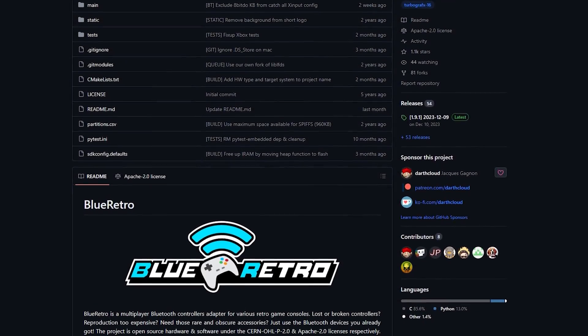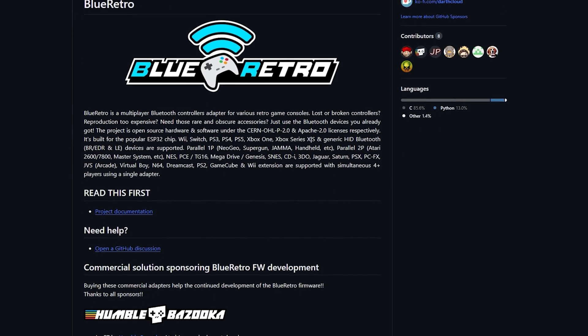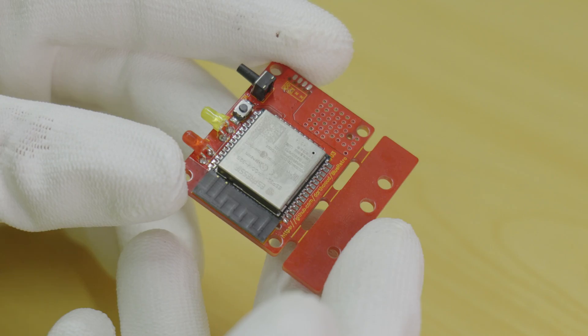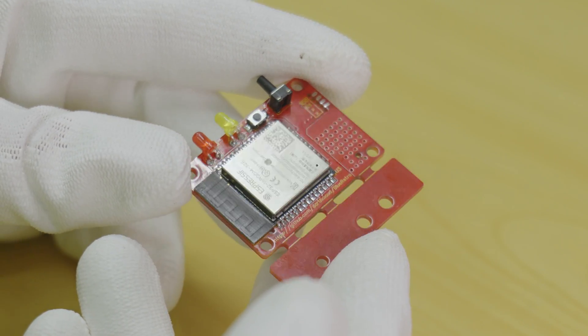Before we dive in, a little info on this project. This PS2 adapter is based on DarthCloud's Blue Retro project, which is a universal Bluetooth adapter, compatible with many consoles and controllers, and is being constantly updated with new features.